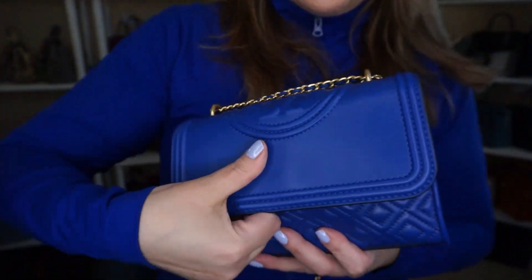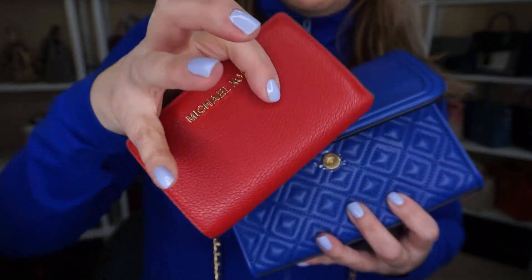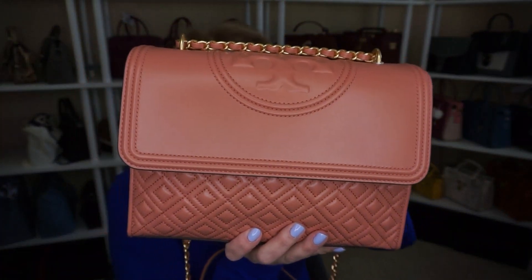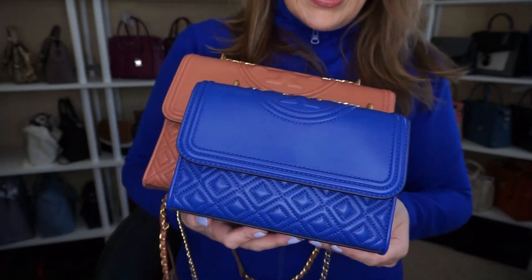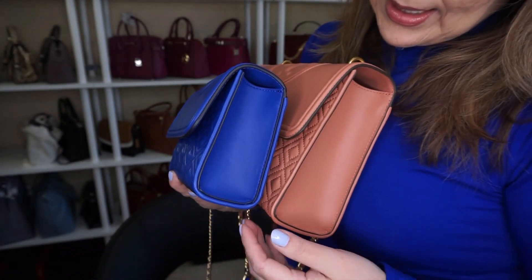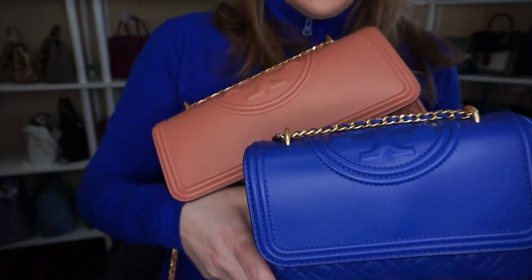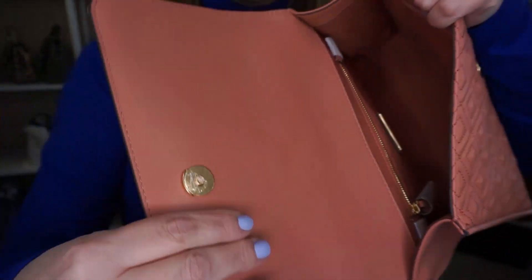I'll take out my phone, my coach key fob, and my Michael Kors smaller wallet, and we'll take a look at this larger Fleming. As you can see, there is quite a big difference in height, the depth is a little bit different, and quite a big difference in width.